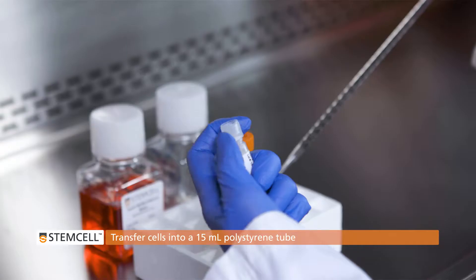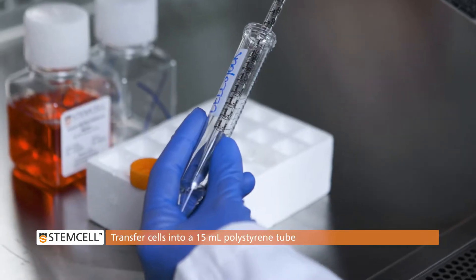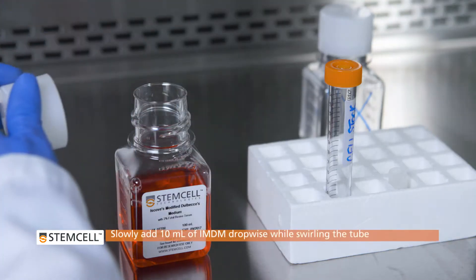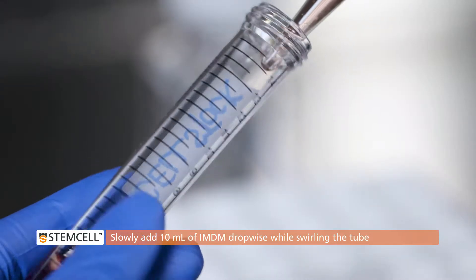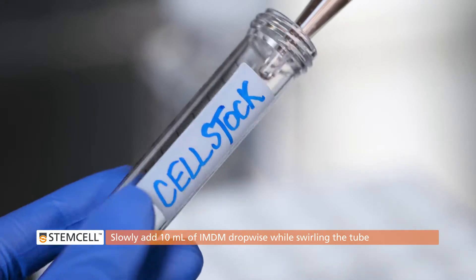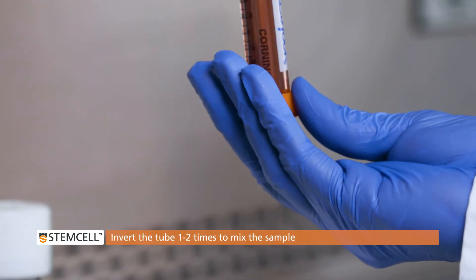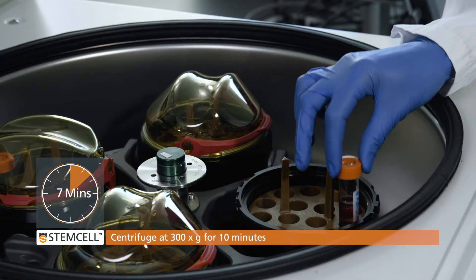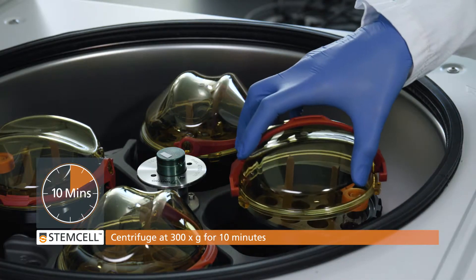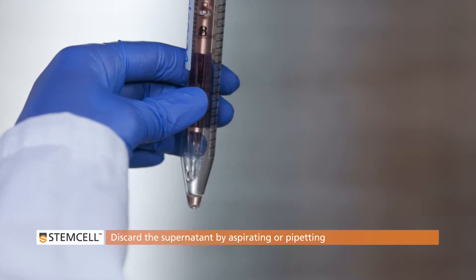Using a 2 milliliter serological pipette, gently transfer cells into an empty 15 milliliter polystyrene tube. Slowly add 10 milliliters of IMDM dropwise while swirling the tube for approximately 1 minute. Be sure to add the medium slowly as the cells are fragile after thawing. Invert the tube 1 to 2 times to mix the sample. Centrifuge at 300 times G for 10 minutes. Carefully discard the supernatant by aspirating or pipetting — do not pour off.